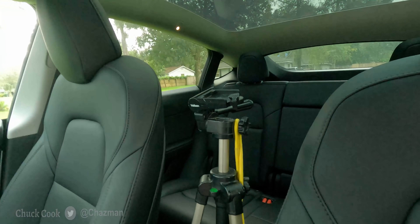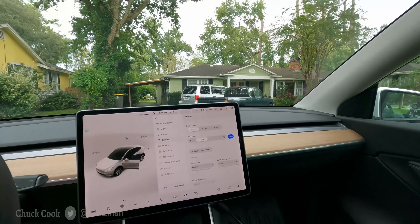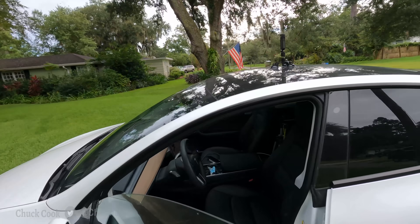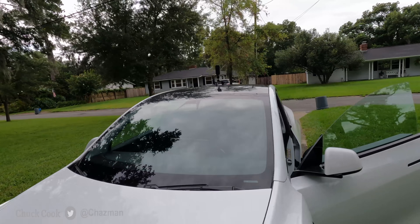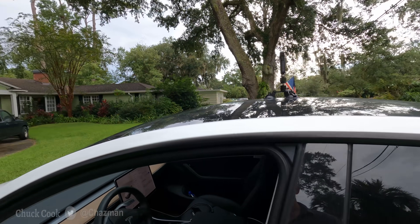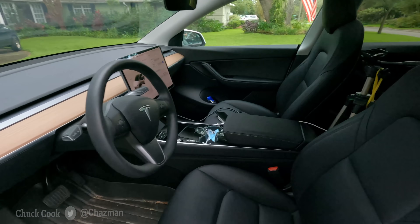I use a tripod right behind the console for first-person view looking out the windscreen. The 360 camera is mounted up on top of the car in the center location. But for perspective, I've got it adjacent to the B pillar location, so theoretically its viewing perspective is the same as the B pillar. Anyway, that's how I'm set up.